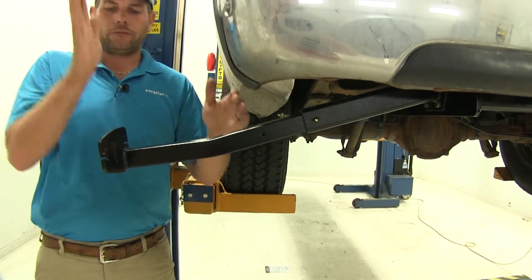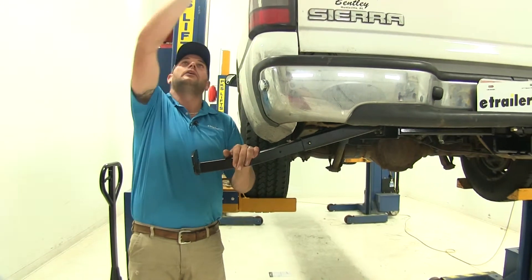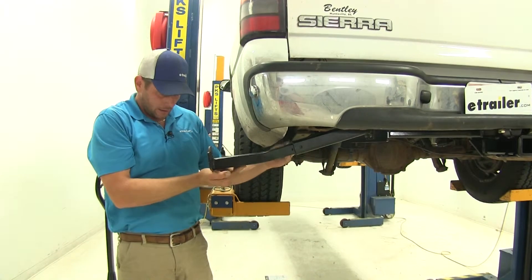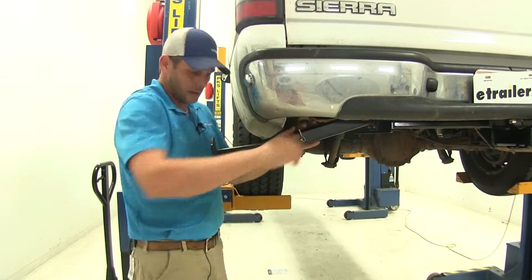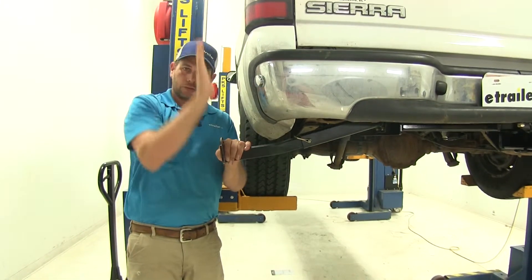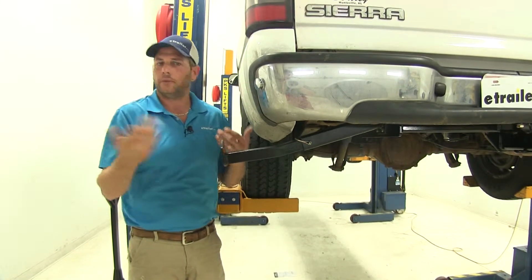You can see we've got our further-out setting — that's going to be for those wider campers that have a little bit more overhang as they come over the side of the truck. Then we've got a setting that's just a little bit narrower, for those smaller campers. That's going to help us get a good straight pull on our cables so we're not pulling out or pulling in on them.